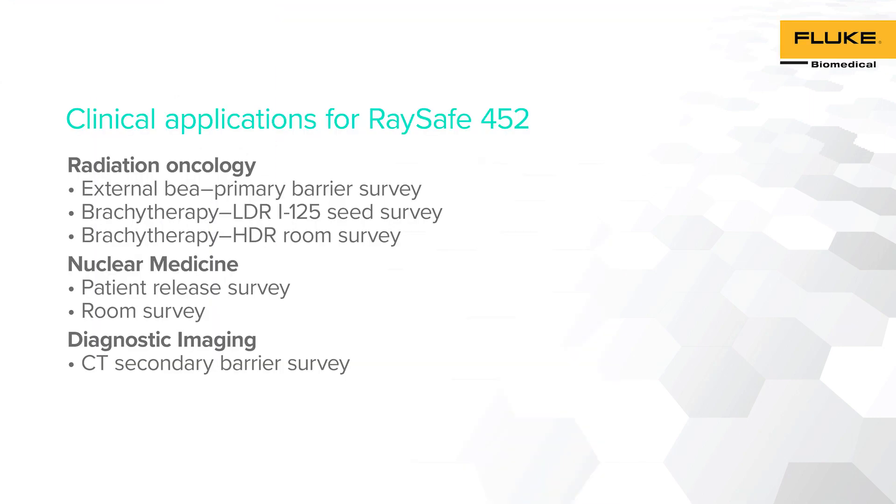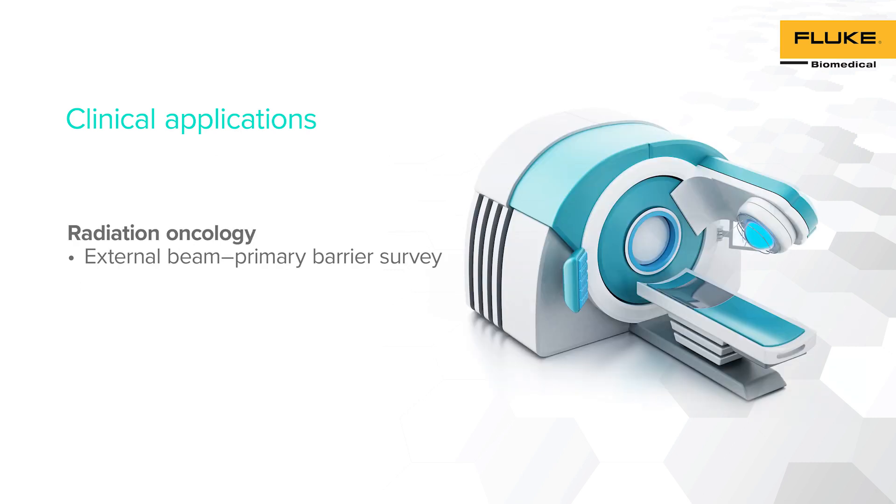RACE-A 452 technology allows this 2-in-1 survey meter to be used in different clinical applications. Through this video, we will demonstrate how RACE-A 452 can be used to perform different radiation survey measurements, such as Linear Accelerator Primary Barrier Survey, LDR Iodine-125 Seed Survey, HDR Survey, Patient Release Survey, Room Survey, and CT Room Secondary Barrier Survey. For this demonstration, the Linear Accelerator was set up to worst-case condition by irradiating the primary barrier with the highest energy at the highest dose.